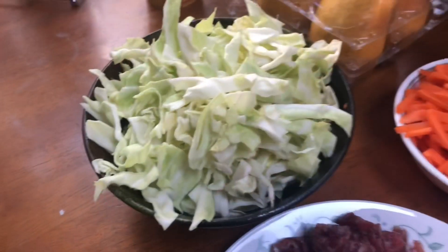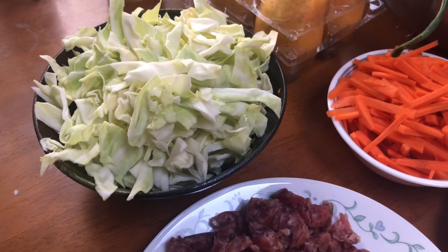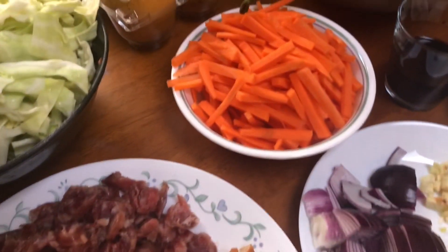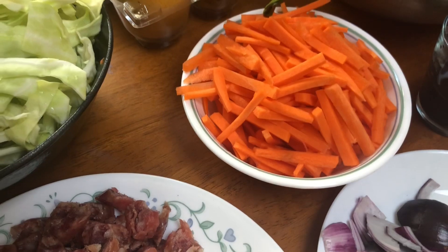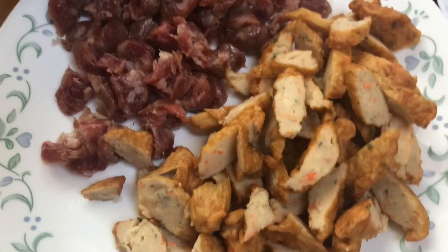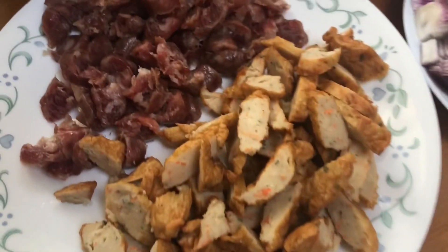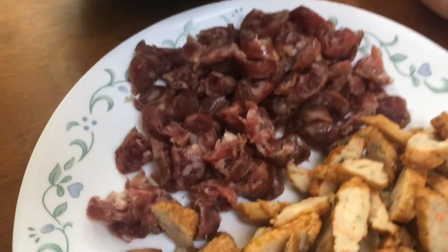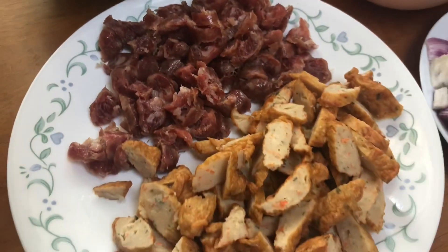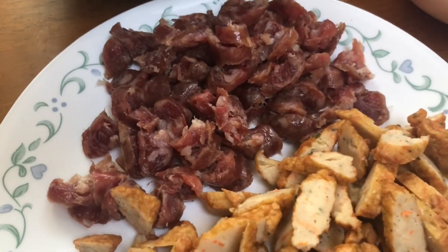So here are the ingredients: cabbage or repolyo, one small size; carrots, one jumbo size cut into strips. And then the fish cake strips — her favorite — which I got from Pacific Supermarket. And I also like Chinese sausage, so the combination of fish cake strips and Chinese sausage will be the meat for this dish.